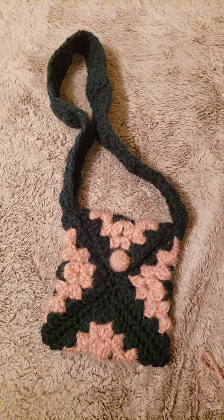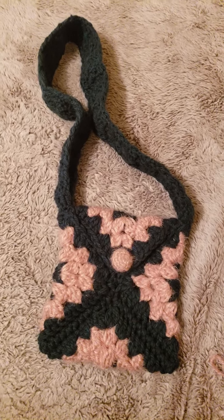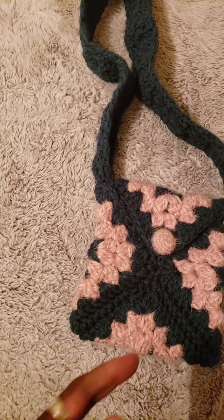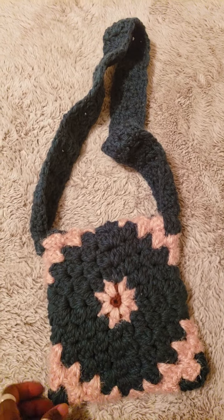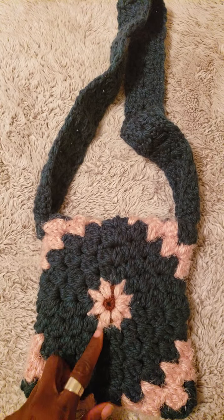Hello everyone, thank you for stopping by my channel today. I am here to show you this bag that I crocheted. It's a two-way bag — you can either wear it on this side, or when you're tired of that side you flip it over and you have a completely different style.